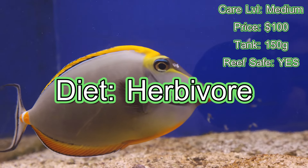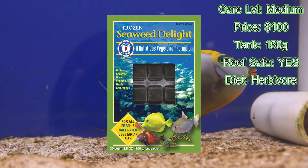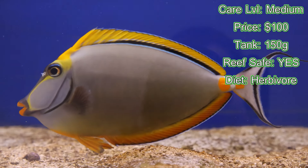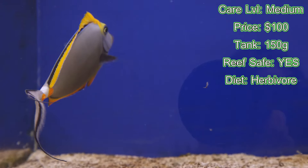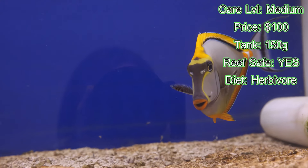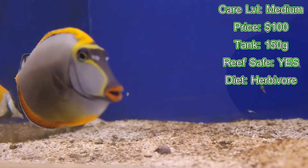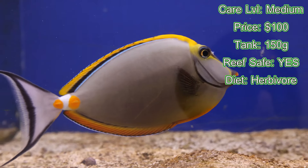Diet — they're mainly herbivores but they can eat prepared foods like mysis. It depends on the individual tang. You definitely want to make sure you're feeding nori sheets one to two times a day minimum. The bigger they get, the more they're going to want to pick at your rockwork. You really want to keep them well fed to build up that immune system, so if a disease like ich is lurking, the body's natural immune system can fight it off.